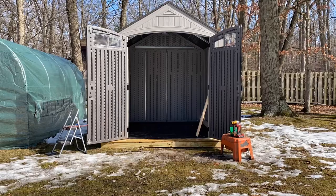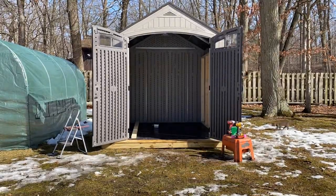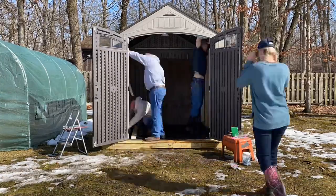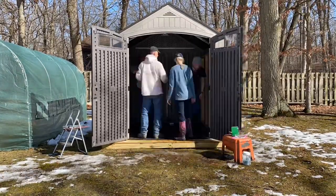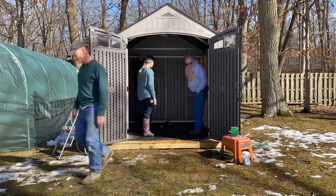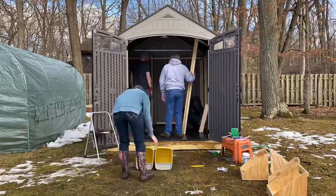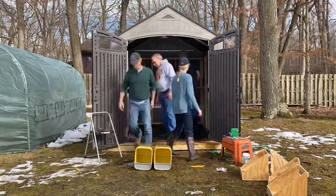Because it's resin, there are some concerns about strength, so we reinforced the inside with two-by-fours to have something to attach our nesting boxes and anything else we want to hang inside the coop, as well as just to strengthen it against the Ohio wind and long-term use.